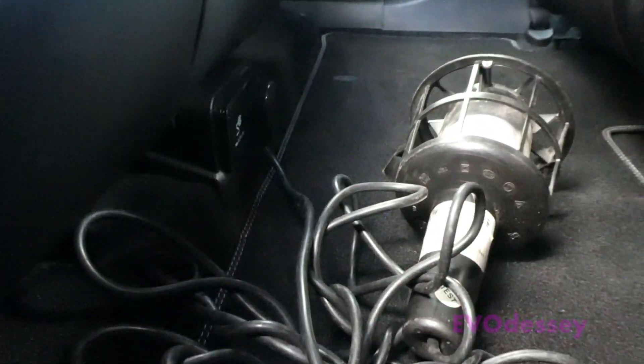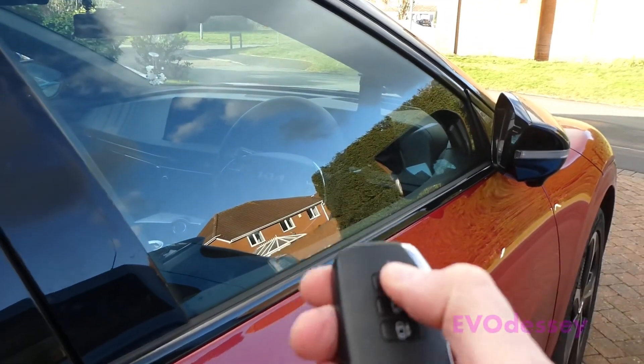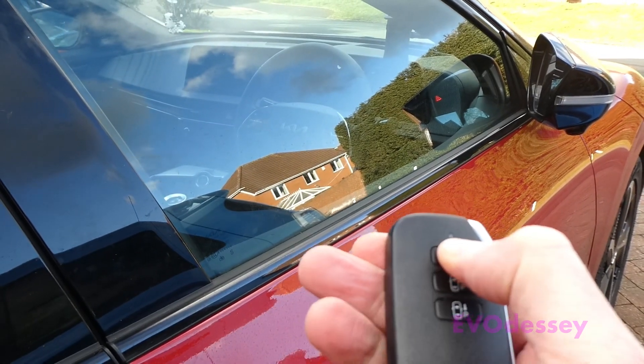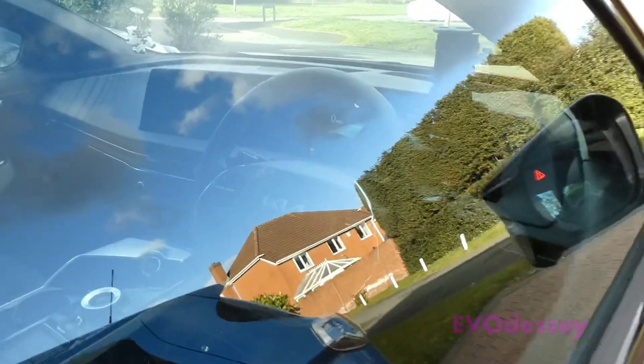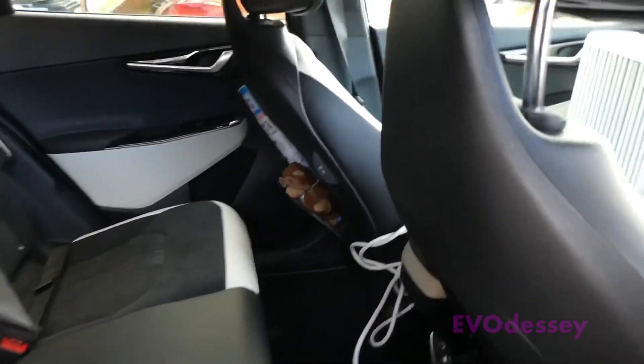I'll demonstrate - I'll plug my lead lamp in, then lock the car and do a remote start, and you'll see it come on and the lights come on.